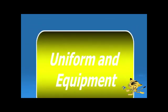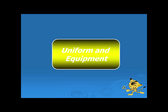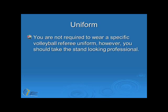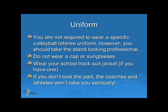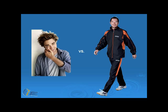Now let's have a look at the uniform and equipment that you will need to officiate a match of volleyball. You are not required to wear a specific volleyball referee uniform for the junior secondary school level. However, you should take the stand looking professional. Do not wear a cap or sunglasses, and wear your school tracksuit jacket if you have one.